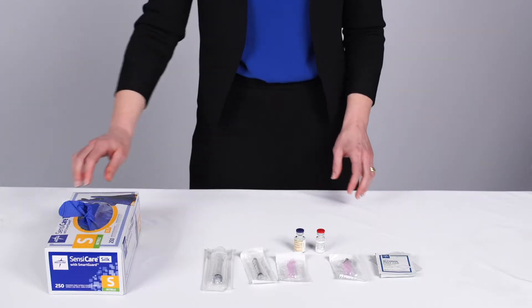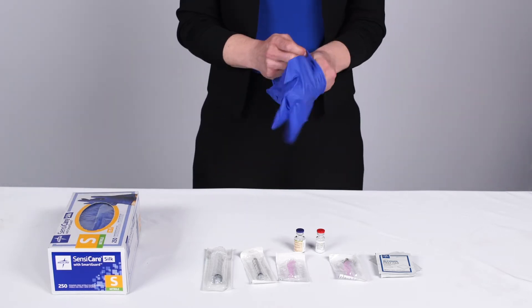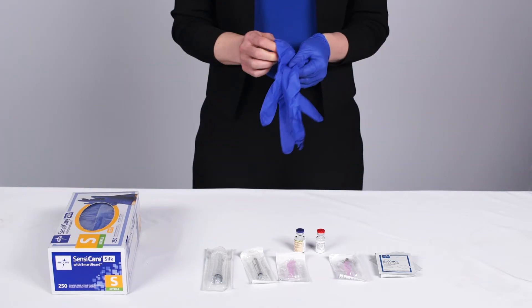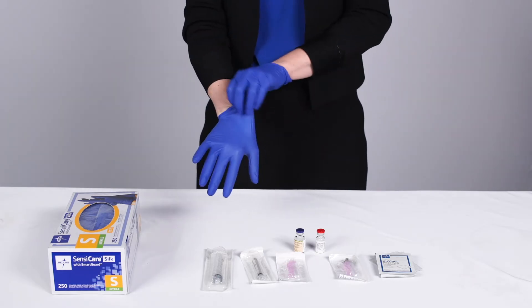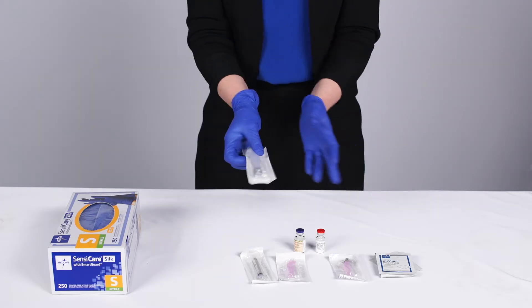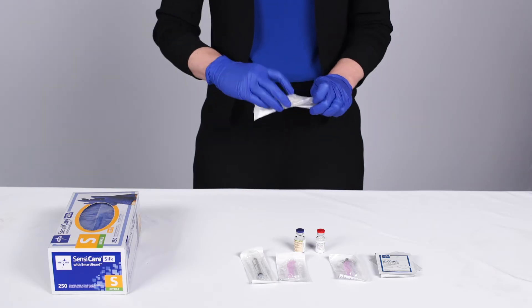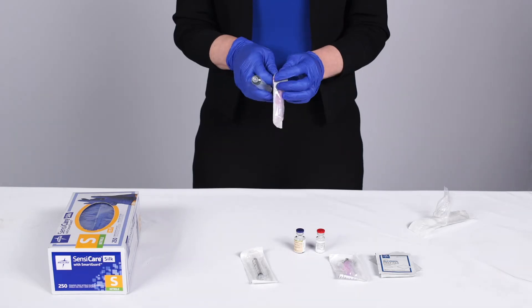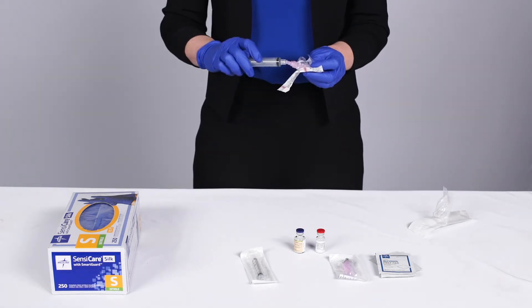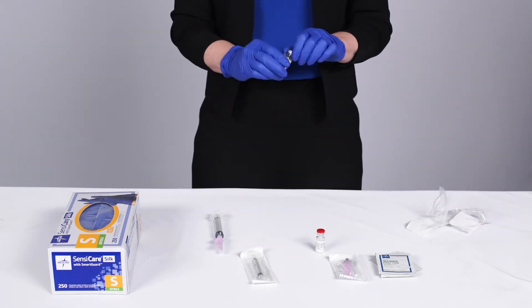The next step is to draw up the medication, which I like to do outside of the patient room. First I would put on gloves. These are non-sterile gloves, but we're going to use sterile technique. So when you open your supplies, you want to keep everything clean. I'm going to open a 10 cc syringe and attach my large gauge needle to it.